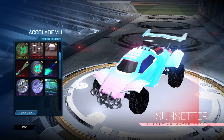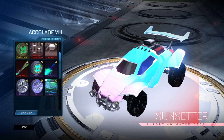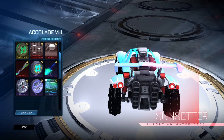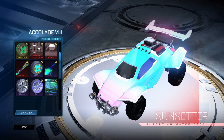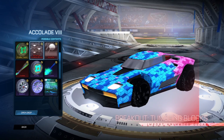Now this decal, Sunsetter, is absolutely amazing — such a nice looking decal. Painted variants of this look amazing; you can really make some nice clean designs with this. Definitely one that you want to be trying to get.